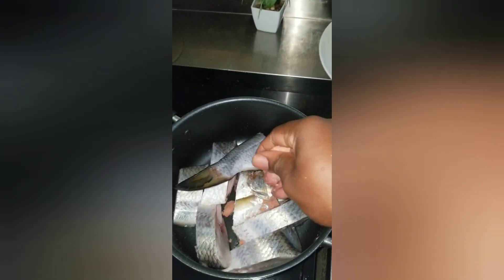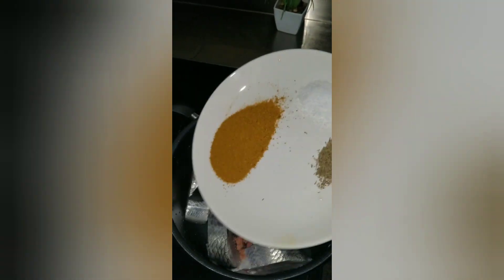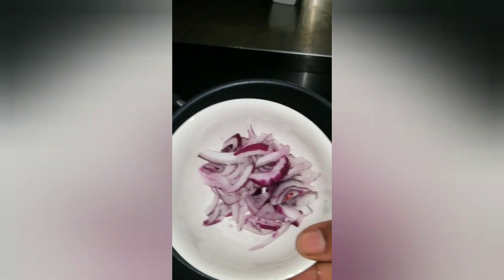I'm using tilapia fish, and these are my spices: curry powder, salt, and thyme — that's all. I added them to my fish. I just want to steam the fish, not much cooking.